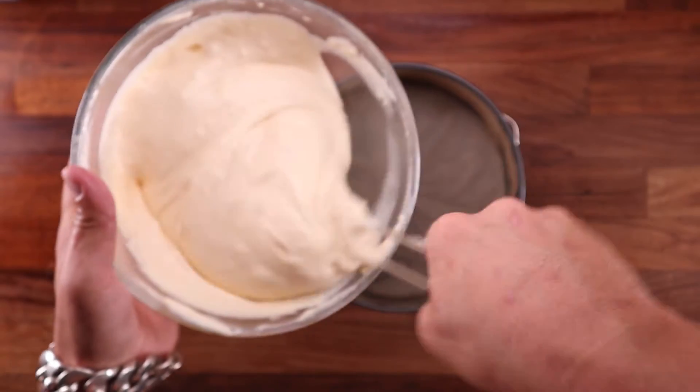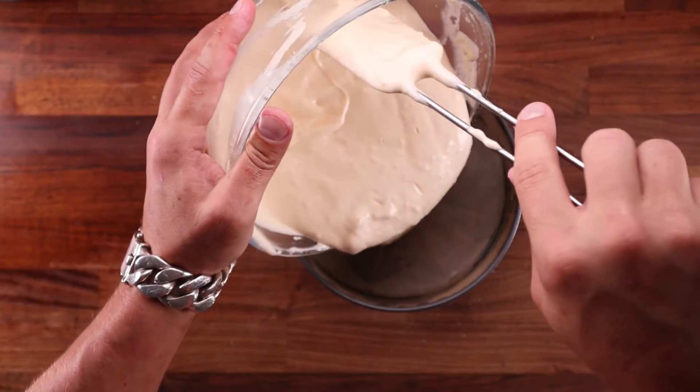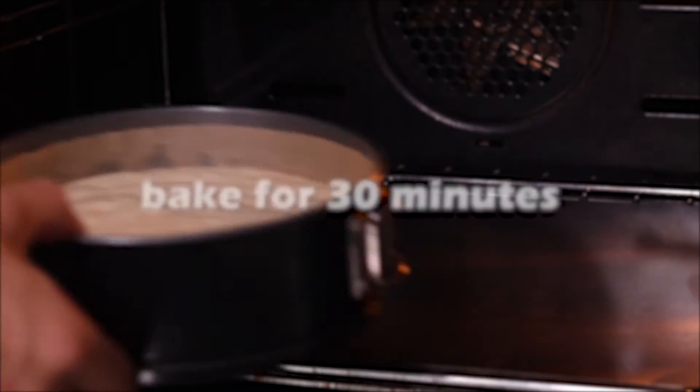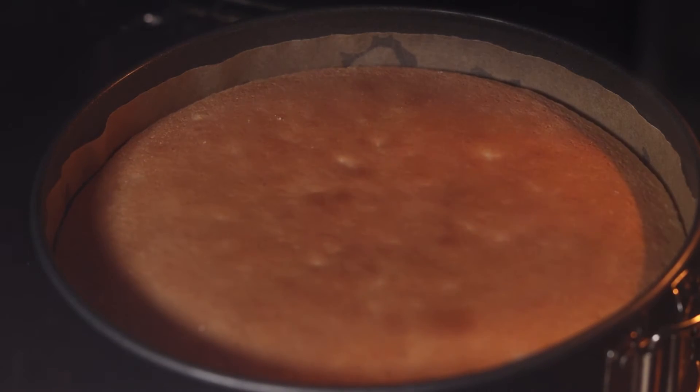Now pour the batter into a non-stick paper lined baking tin. And again, be gentle — do it slowly. Make sure your oven is preheated for at least 40 minutes before you bake this. 170 degrees Celsius, which is 340 Fahrenheit, with the fan off. And we'll bake this for around 30 minutes. Do not open the oven halfway through, because this will collapse.